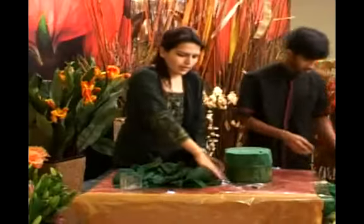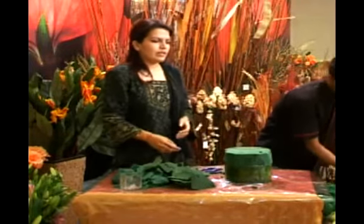This is my ready base for the flowers. Now it's time to introduce the flowers and to place the flowers.